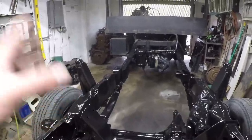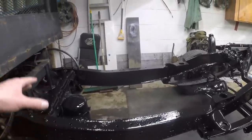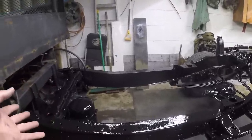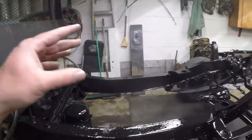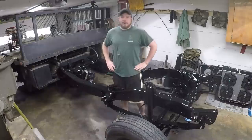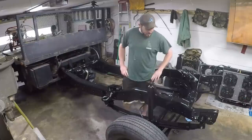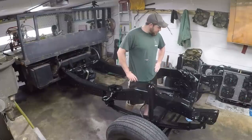Definitely glad I spent the time and money to go out and put this third coat on. I'm not like a huge gloss guy — I'm more of a semi or flat — but the gloss gives you a lot better protection in my opinion. It is the next day, the frame's dry, still looks awesome. Definitely glad I took the time to do this.